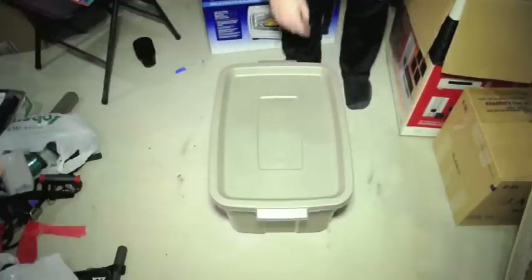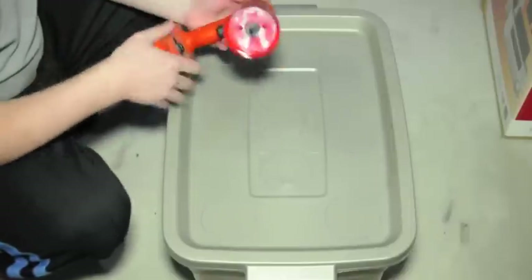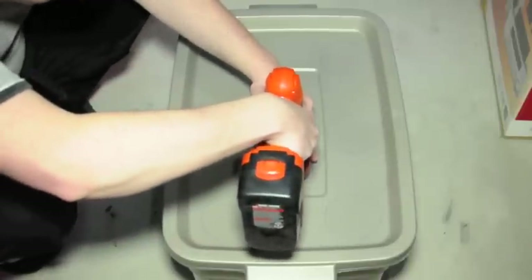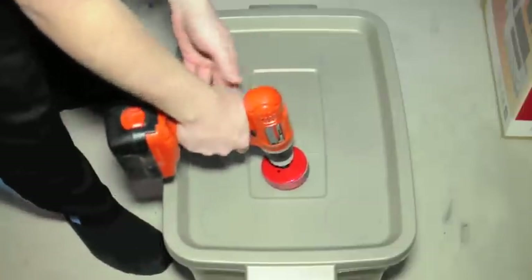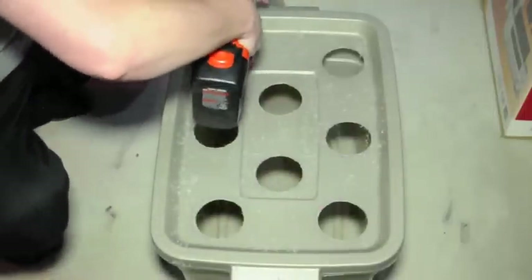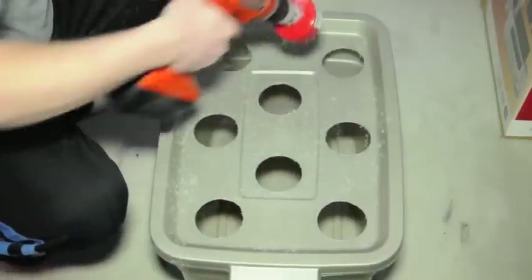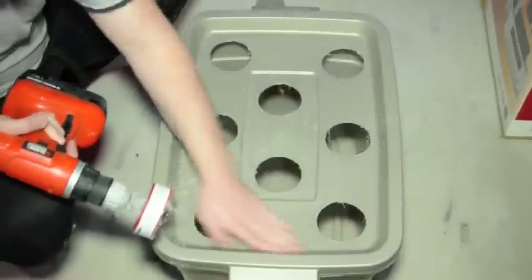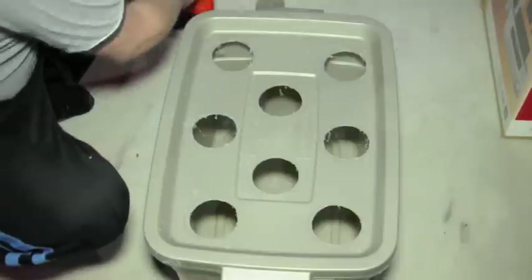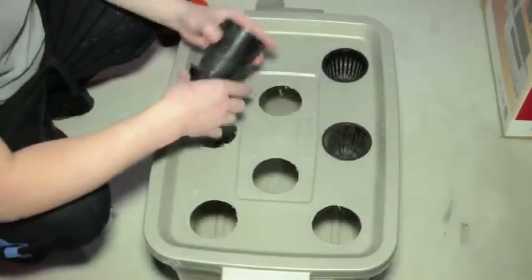Now we've just got to drill the holes out. Now that we have the holes traced that we want to make, I just have a 3-inch hole saw on my drill, and we can just sort of center the drill in the middle of each hole. That's it — it's made a little bit of a mess, and we're going to want to make sure that we get rid of all these drill filings before we add our nutrients and water.